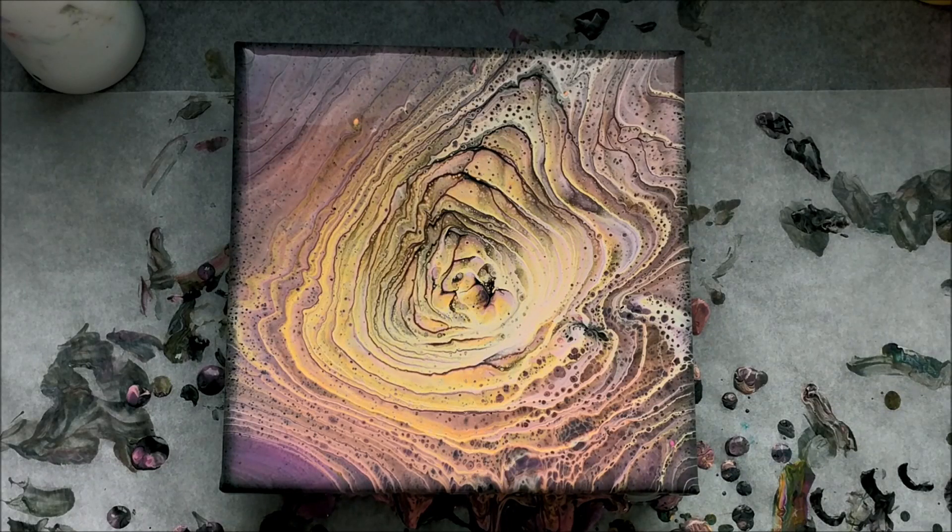Something I need to get better about with tree ring pours is making sure that the colors put in the cup first have a really tiny amount, and then the outer colors have a lot more. Because as I pour, I get everything in the middle and then none of the outside colors that I wanted, because I have to dump all of them off so that the middle colors can show through. I think in the future I will try to just do a tiny bit, maybe just a few drops of the inside color, and see if that changes anything.